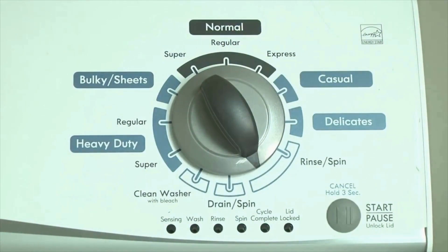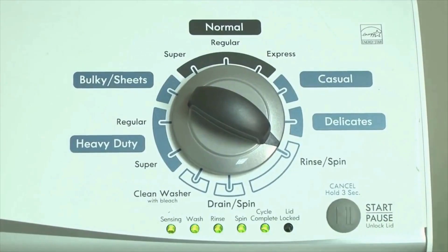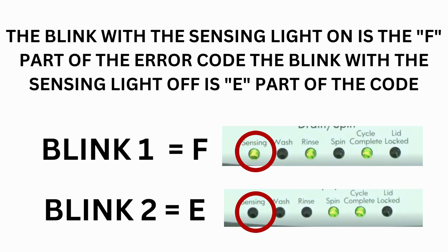Step 2: Turn the control dial 1 click clockwise, then press the Start button. Now you are reading the error codes. From here, turn the control dial 1 click clockwise to display the first saved error code. Just the sensing light flashes if no error code was recorded. The control displays up to 4 error codes. Step 3: Read the error codes. Error codes for VMW washers have two parts: the first is the letter F followed by a number, and the second is the letter E followed by a number as well.